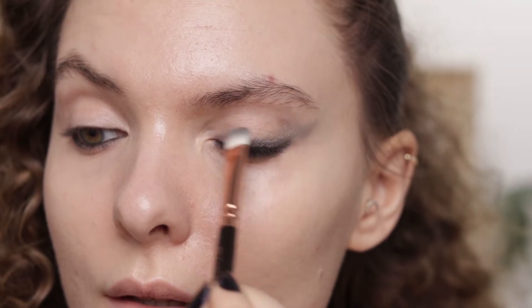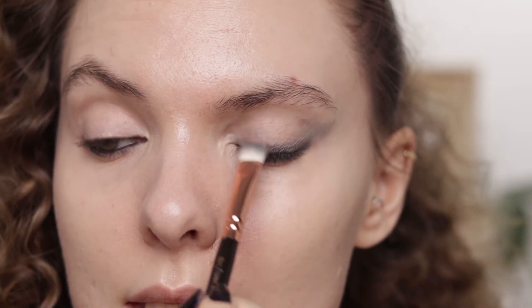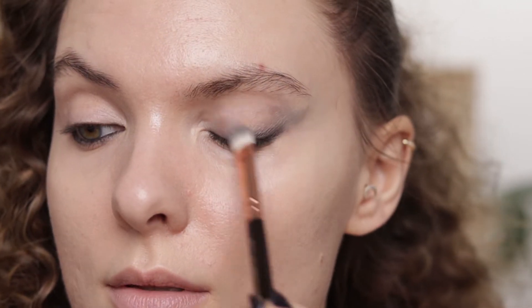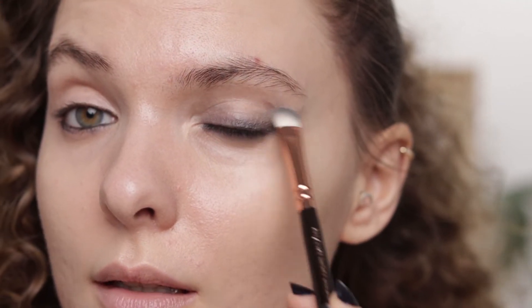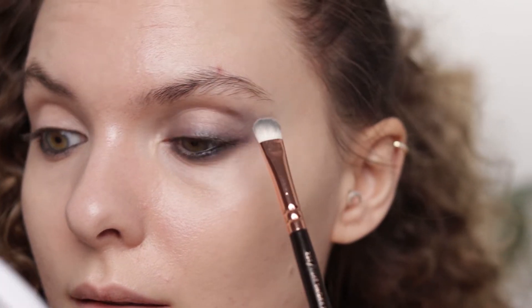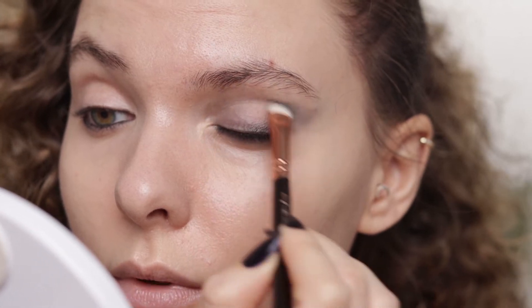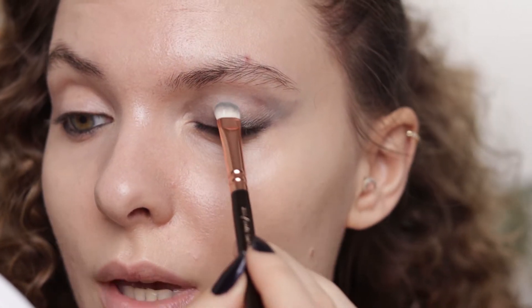Here on the inner portion of the eye I'm extending this part upwards. I hope I was in focus because it's so annoying when I try to explain something and the camera is not focusing — it's driving me insane. Now I'm also going with this into the crease, basically leaving an empty space right here.